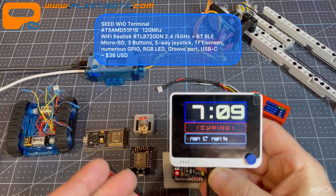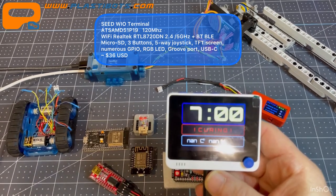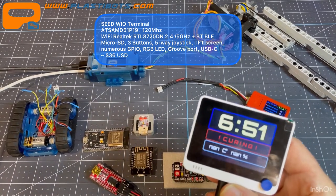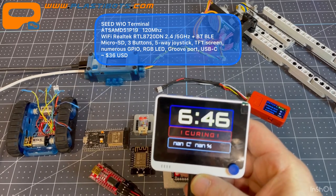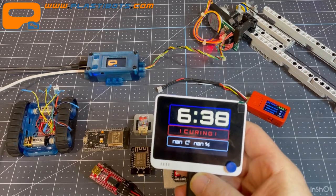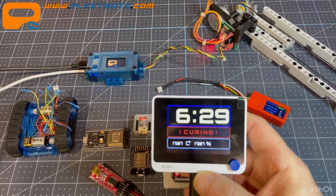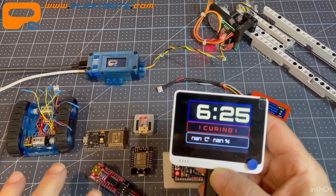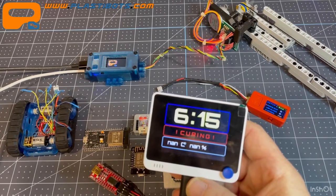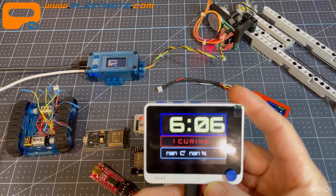My main beef with the Wio Terminal is that Seeed has pulled all libraries into their own master library. If you're a fan of TFT_eSPI for display graphics, you have to use the version they include in their core build for the Samd microcontroller. I had many compilation conflicts with other common libraries I use across projects — it's the only microcontroller I've had that problem with.